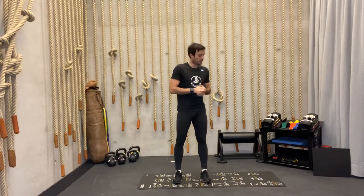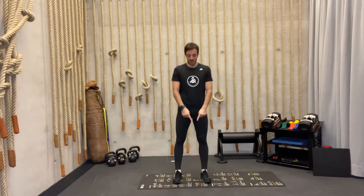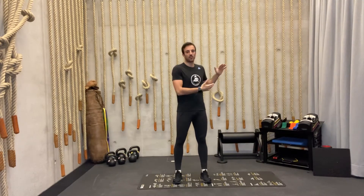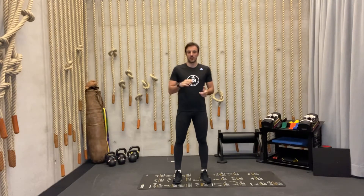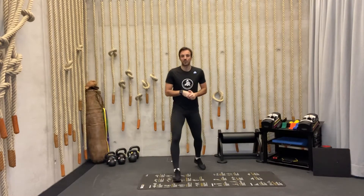For today's workout we don't need any equipment, just some space around us, a small yoga mat, and of course a bottle of water as usual. Make sure to drink enough liquid — I know I repeat it every time, but it's super important and essential. Make sure you're drinking enough water throughout the day and especially during physical activity. Let's finish the introduction and get down to our warm-up.